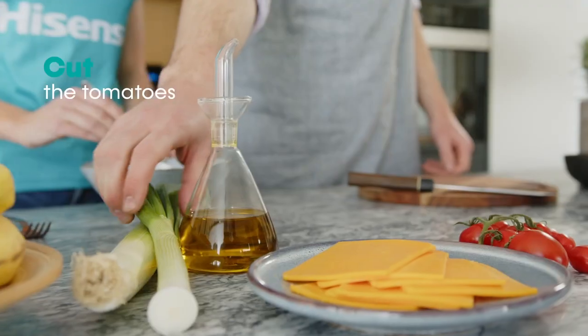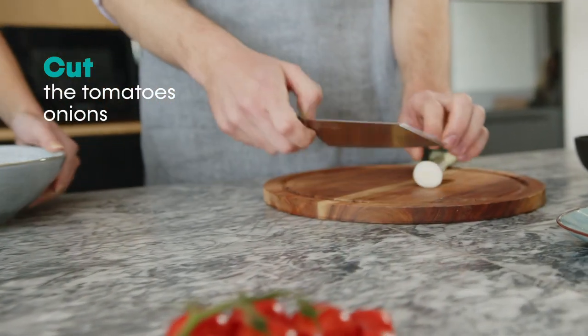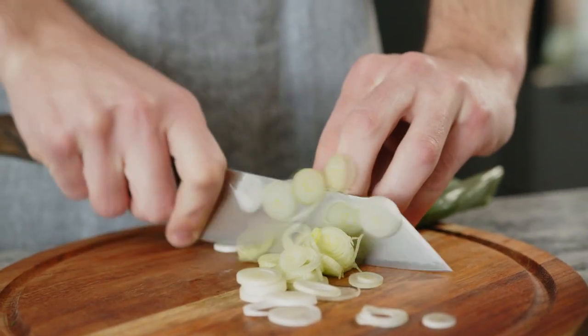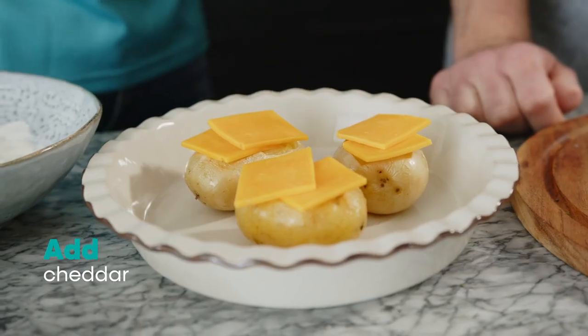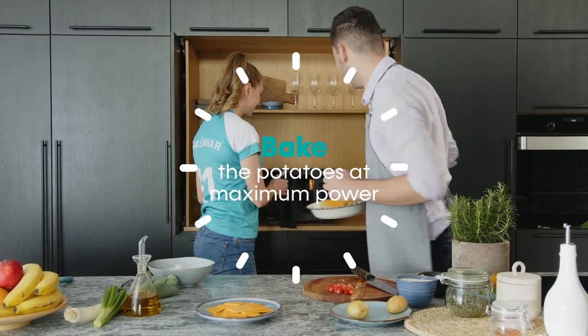Cut the cherry tomatoes into small pieces and the spring onions and leeks into thin strips. Add a slice of cheddar cheese and bake them until the cheese melts.